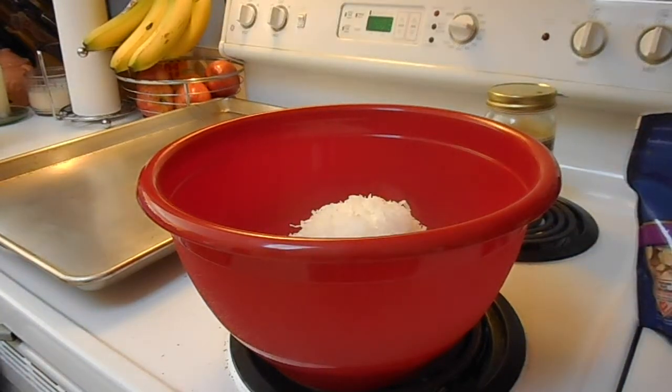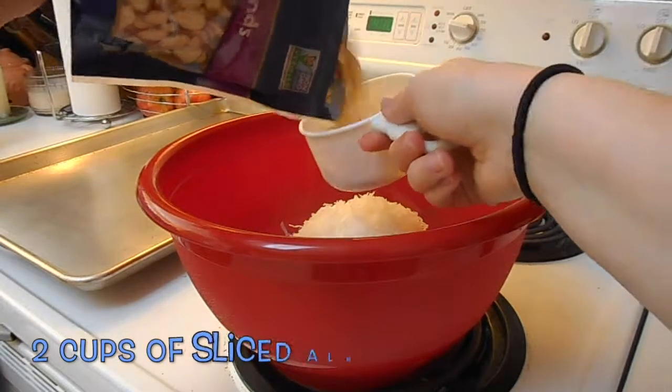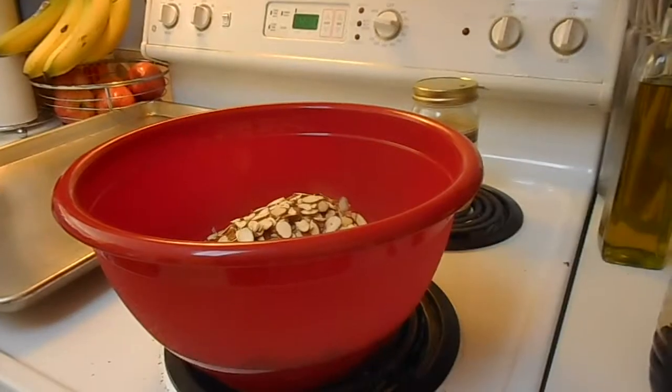You're also going to need cinnamon for this. After that, you're going to add sliced almonds. I'm also going to experiment with some sunflower seeds — I haven't done this before, but I figured it could be good.